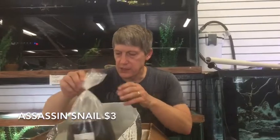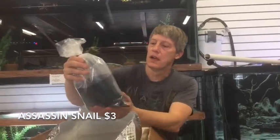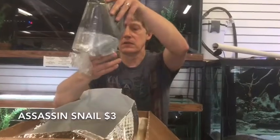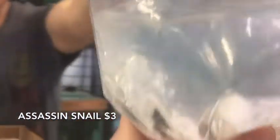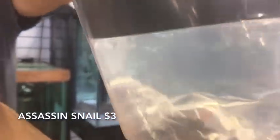I think they'd all be the same, but there's lots and lots of different types of nerites. Assassin Snails — I told you, snail nuts. Got a pretty good batch of Assassin Snails to share with you guys.